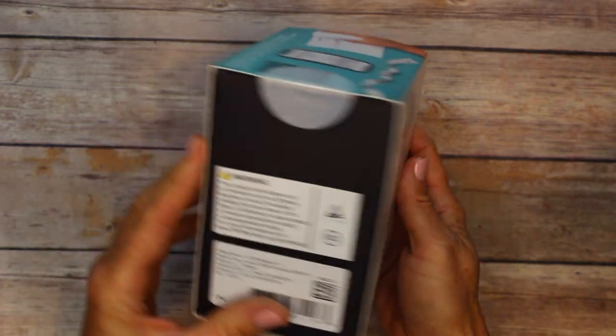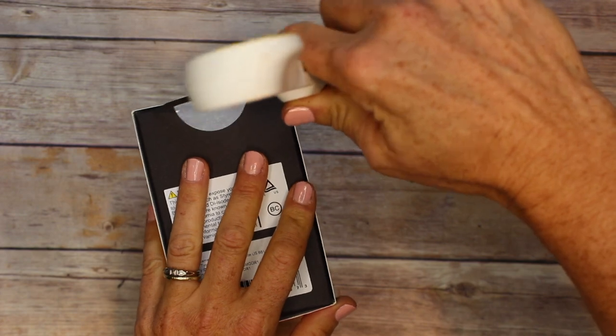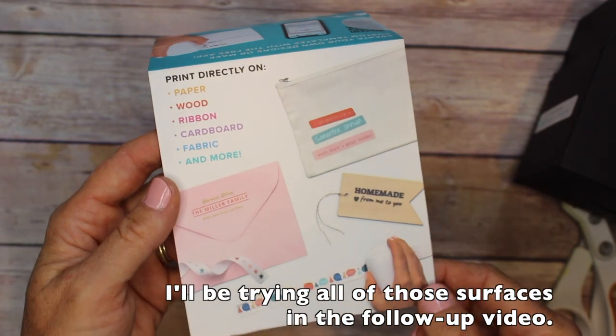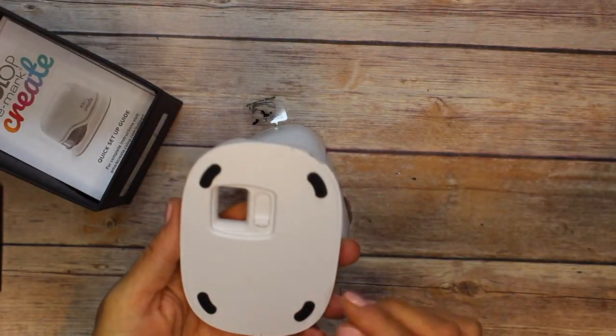Here in the box it's actually super cute packaging, but it's got some tape so let me open that up. This says you can print directly on paper, wood, ribbon, cardboard, fabric, and more — I cannot wait. So let's take a look at this little box.